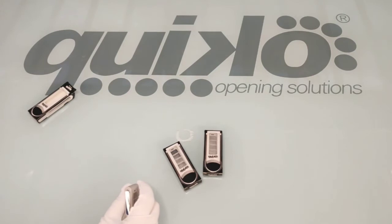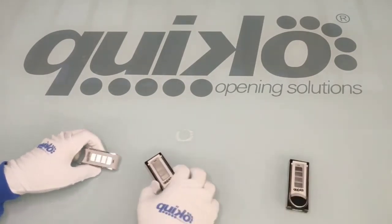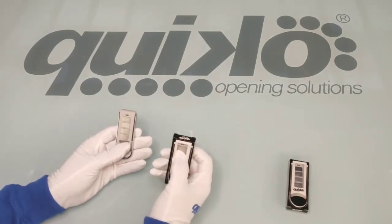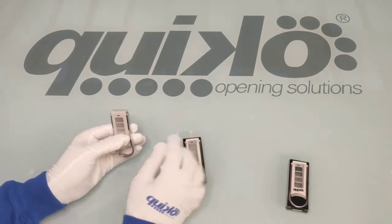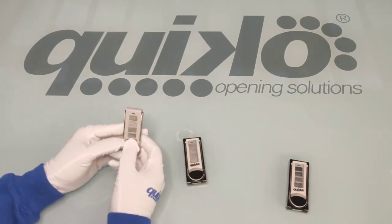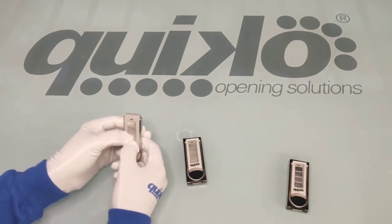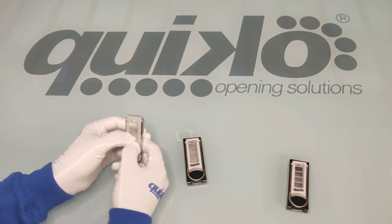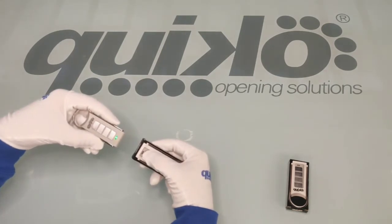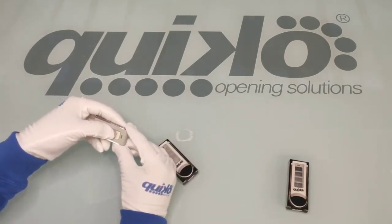We will now see how to make the copy. We have the pre-existing remote and we have the new remote. To get access to the copy function we need to press simultaneously button 3 and button 4 until the LED starts flashing, then we need to press the button of the old remote to be copied, and then we need to press the button where we want to copy the remote.